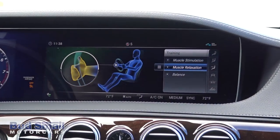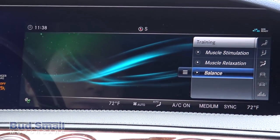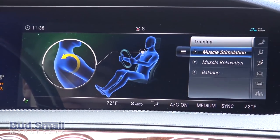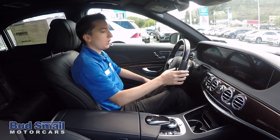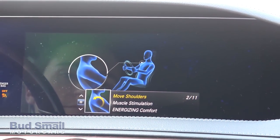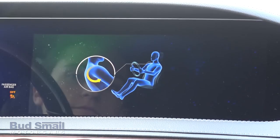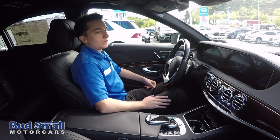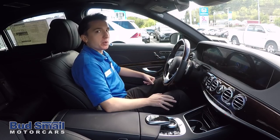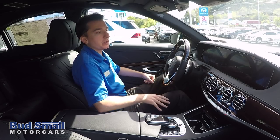If you click the Training option, you'll notice three individualized training options: muscle stimulation, muscle relaxation, and balance. You can select any of these while moving or stationary. When stationary, you get the visual aid — let's select muscle stimulation and let the car walk us through it. It starts with shoulder movements: 'Move your right shoulder far back in circles. Your motion is restricted due to the fact that your hand is on the steering wheel. Keep your hands steady on the steering wheel.' The car is actually walking you through an exercise program while you maintain focus on the road.